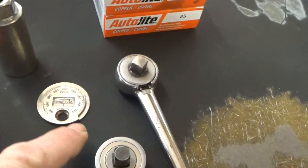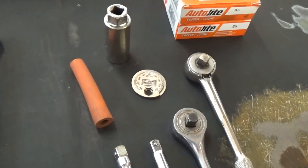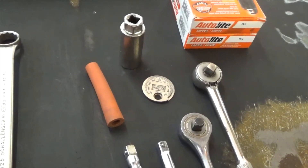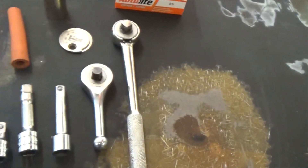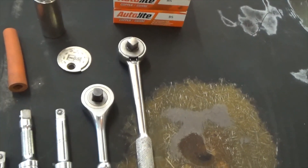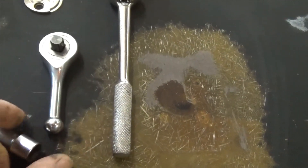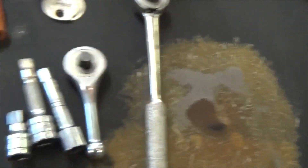I set all of my Mopar spark plugs to 35,000. Some people like to tell you as much as 40 or 45,000, but you're not going to gain anything with a standard ignition system in a Mopar by gapping it any more than that — in fact you'll probably lose performance. Stick with 35,000. Next you're going to need a couple of different ratchets: my old tried-and-true that's been around about 40 years, plus a stubby ratchet that lets you get into really tight areas where you don't have room for the throw of a longer ratchet handle. You need various size extensions too.